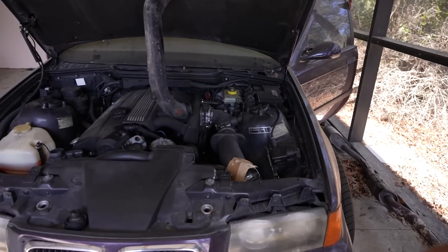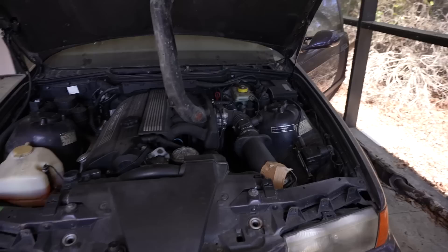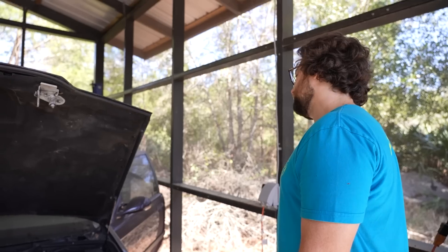Is this the moment of truth? It's gonna start - we know there's not a problem with the motor. So this is Chelsea's car, her drift car she built before I let her start using the S550. If this starts, it's amazing.